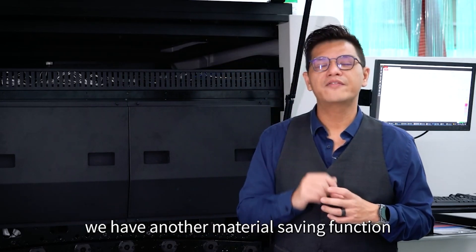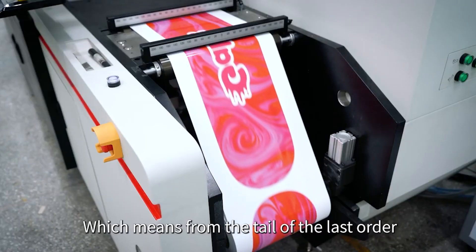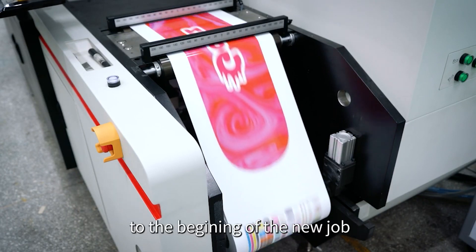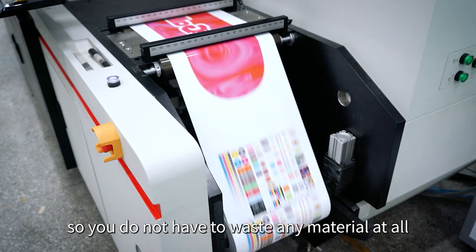We also have another material saving function. From the tail of the last order you have printed, the web is going to move backwards to the beginning of the new job, so you do not have to waste any material at all.